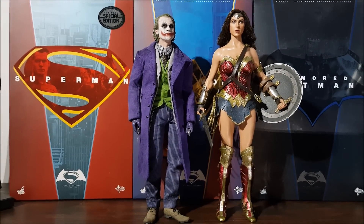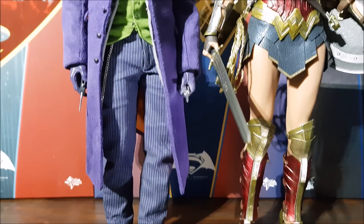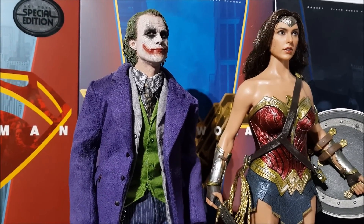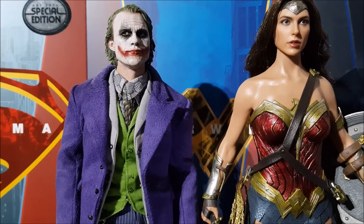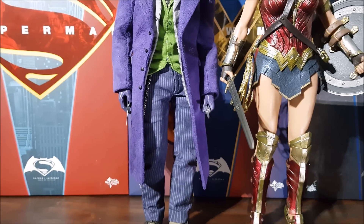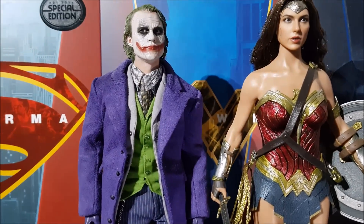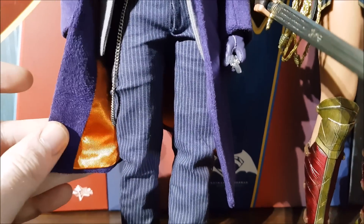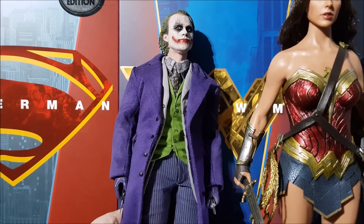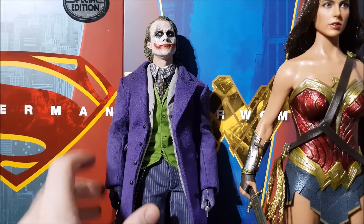Here's the Heath Ledger Joker from The Dark Knight — the Hot Toys DX11 figure — for a height comparison. Still a masterful piece, an absolutely incredible performance by Heath. The only thing about the DX11 that still bothers me a little is his coat — it's very nice but looks a bit weird, very fuzzy, and usually puffs out way too thick like a bathrobe even though the material is quite thin. The inside with the orange lining is lovely though. There's a really detailed review of this figure already on the channel.